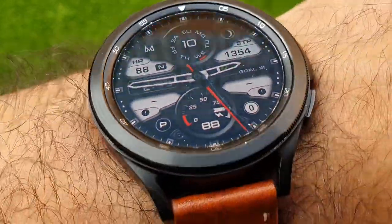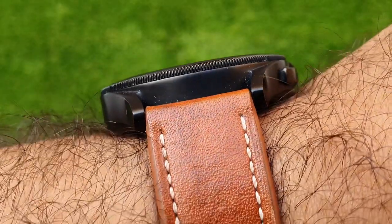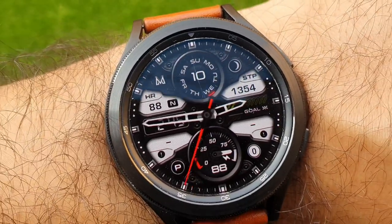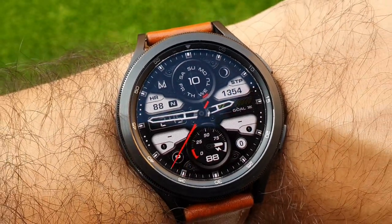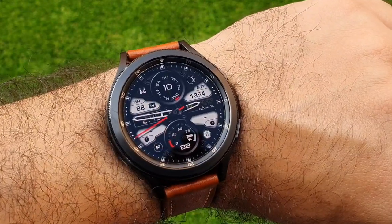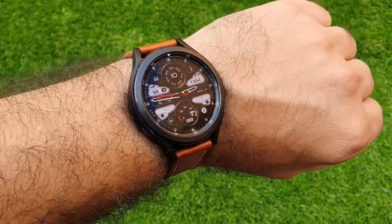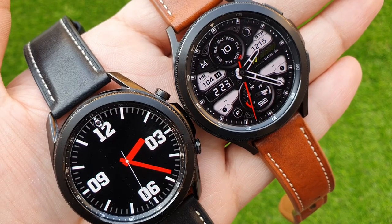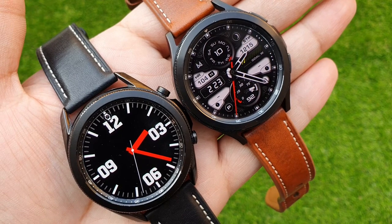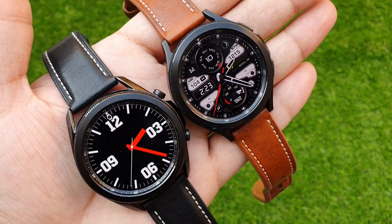You should buy Galaxy Watch 4 if you really care about Wear OS and the vast app ecosystem it enables, along with Google apps. Or if you have specific fitness requirements like body composition measurement and snoring detection and want the latest technology, then Galaxy Watch 4 is the watch for you. I hope this video helps you make your purchase decision — let me know in the comments, hit the like button, and subscribe to the channel for more videos like this. See you in the next one — take care, bye!